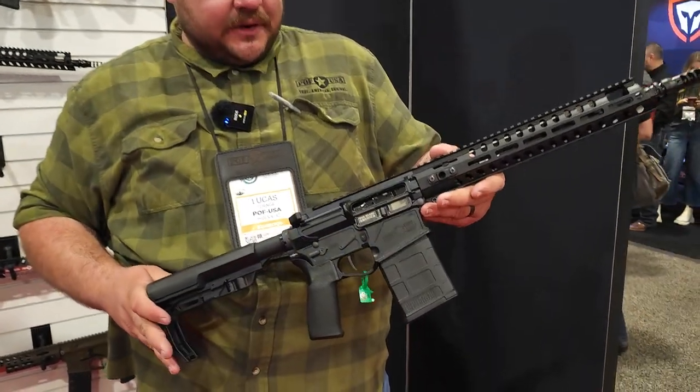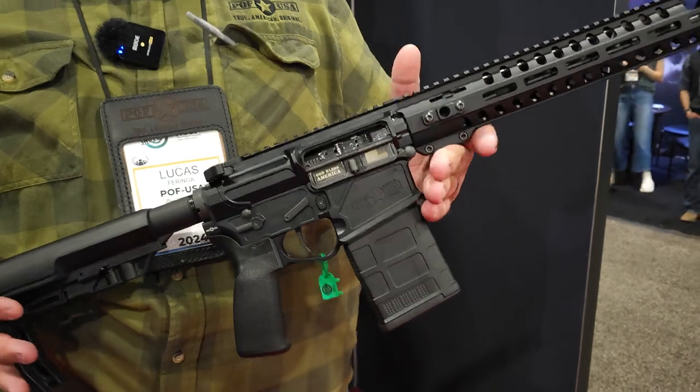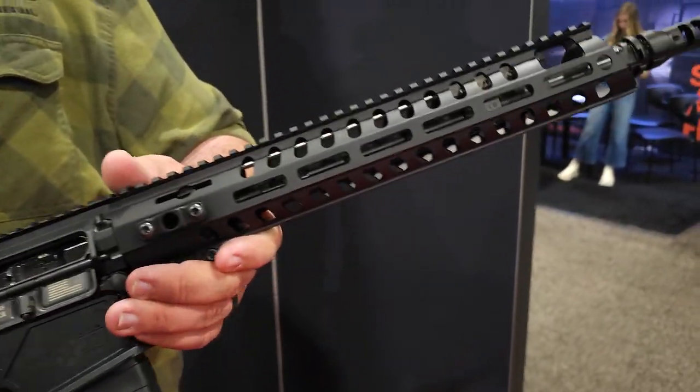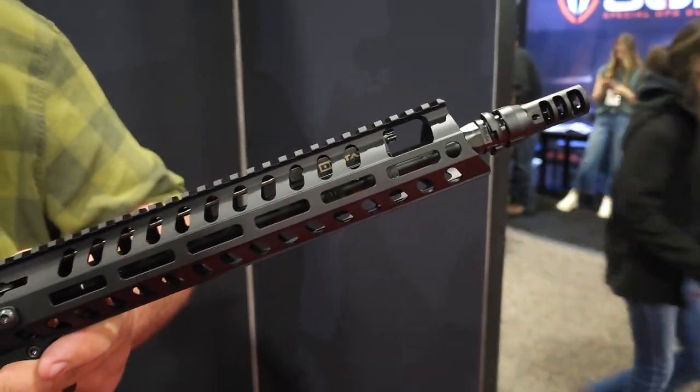This is Lucas with Patriot Ordnance Factory. This is our 13.75 Rogue. This is a 13.75 pin and weld on a .308. Base weight is going to be right around 6 pounds.